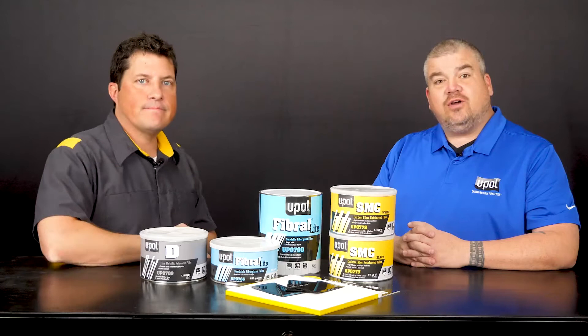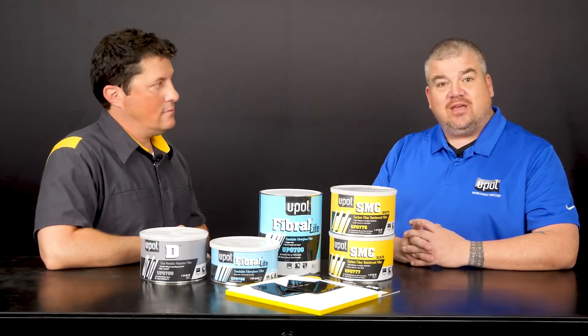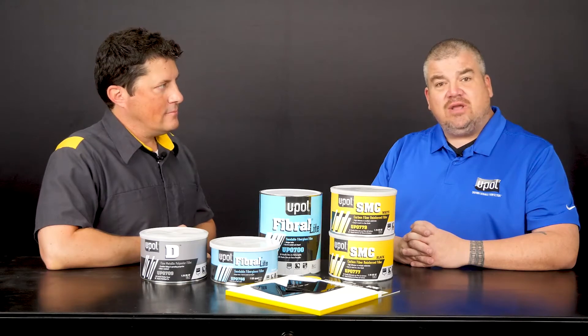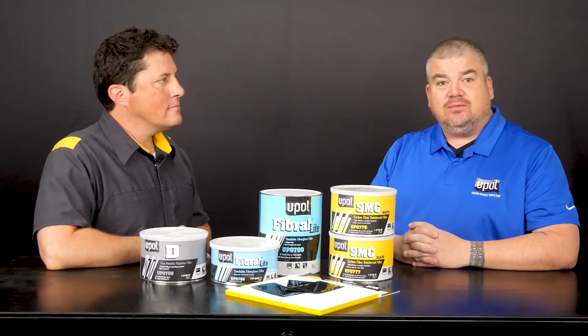Thanks Jason, thanks for having me today. U-POL offers a variety of premium direct-to-metal body fillers, specialty fillers, glazes and putties that can be used on a variety of applications in the industry. In today's segment, I'll demonstrate our sheet molding compound or SMC — it's a high adhesion filler. Tell me about your SMC high adhesion filler.